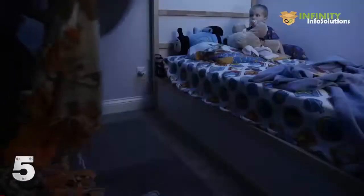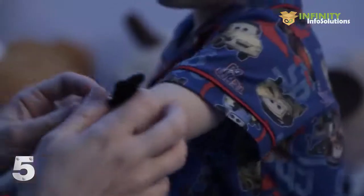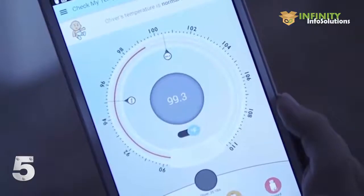As most parents would agree, monitoring a child's fever using a traditional thermometer can be a very laborious process. CheckMyTemp, a wearable thermometer, is an entirely new way to monitor fever. CheckMyTemp is simply worn as an armband. It records temperature accurately and continuously and sends the data directly to your smartphone or tablet.